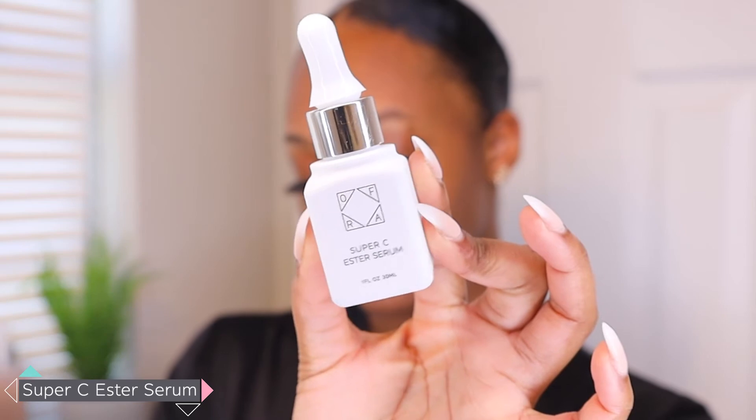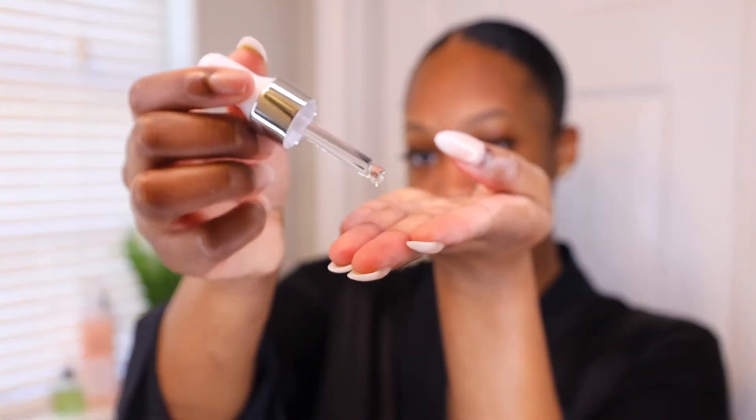Next we're going in with a serum — this is the Super C Ester Serum. The main thing I love about a good vitamin C serum is that it helps get rid of redness, builds up the collagen in the skin, and brightens up any dark spots. Underneath my eyes and certain parts of my face are darker, so a good serum can help to fix that. I'm going to take a couple of drops on my fingertips and apply it to my face in upward motions.